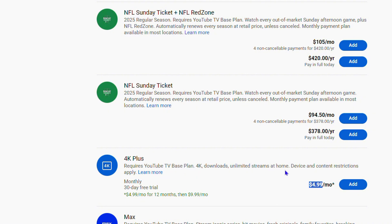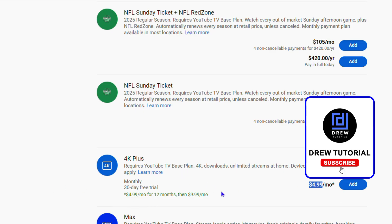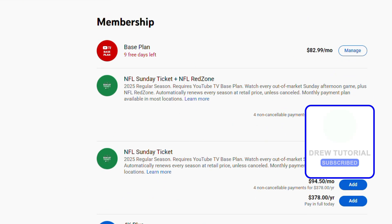You get 4K, downloads, unlimited screen streaming at home, and you also have a 30-day free trial. So just keep that in mind — those are the extra benefits when you get the 4K Plus subscription. And that's it, guys — very easy and very simple.